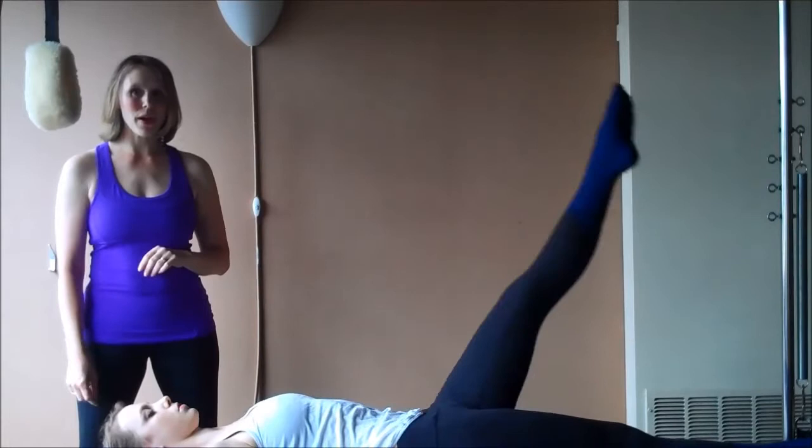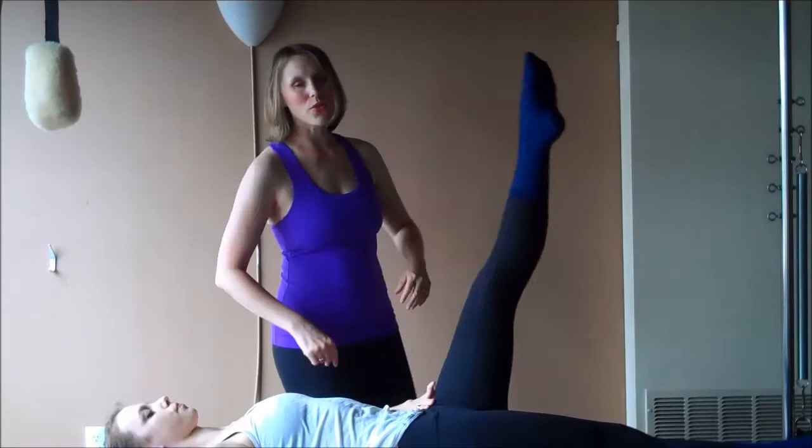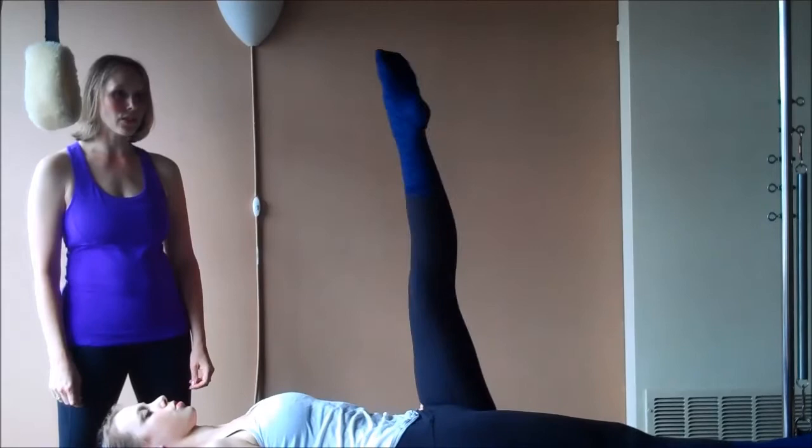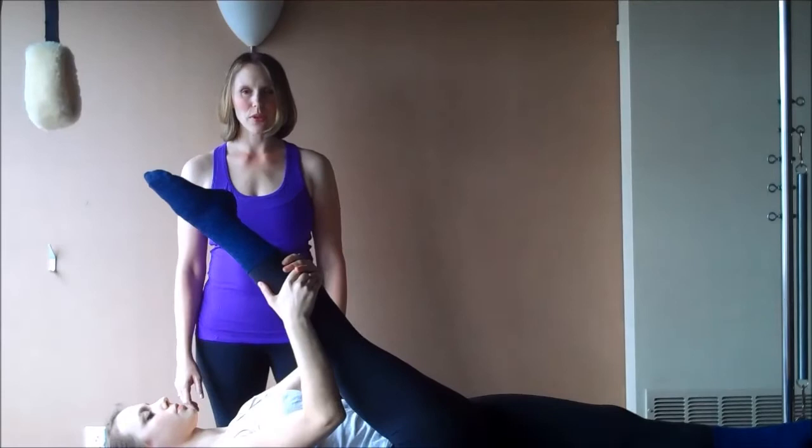Inhale here, exhale, lift. You can always use your hands — hold your hip bones so you feel stability. You're not articulating your low back; you're holding your low back still by gripping the front of the abdominals. Last time. Scissor the legs to transition — lower a leg, lift a leg. And then take both hands behind the right calf, gently pull it towards you for three, and two, last one.